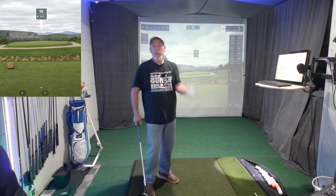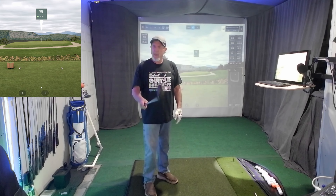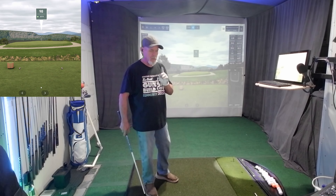Hey there, how's everybody doing? Back here in the blue collar simulator and I want to share something with you today. I've always had a slice — my whole life I had this terrible slice. But mentally, there's some things I needed to do to make this work for me. Let me show you something in my brain.